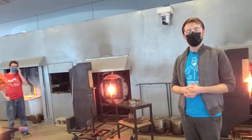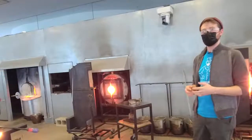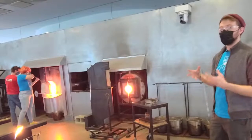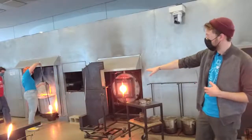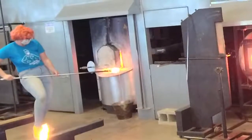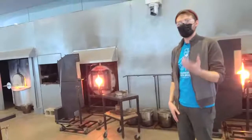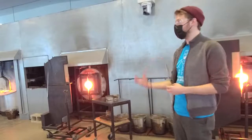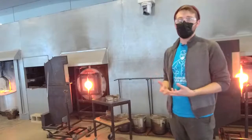A guest asked about the consistency of the glass inside the furnace versus when it comes out. When the glass is in the furnace at a constant 2150 degrees, it has a viscosity similar to room temperature honey. It's not quite a liquid and not quite a solid — it's what we call a non-Newtonian fluid, meaning it exists in both a solid and liquid state simultaneously. It's one of the very few elements that can be in that in-between state of matter.